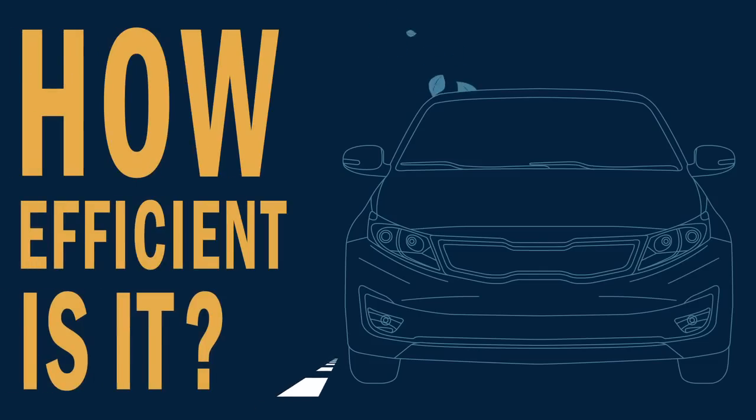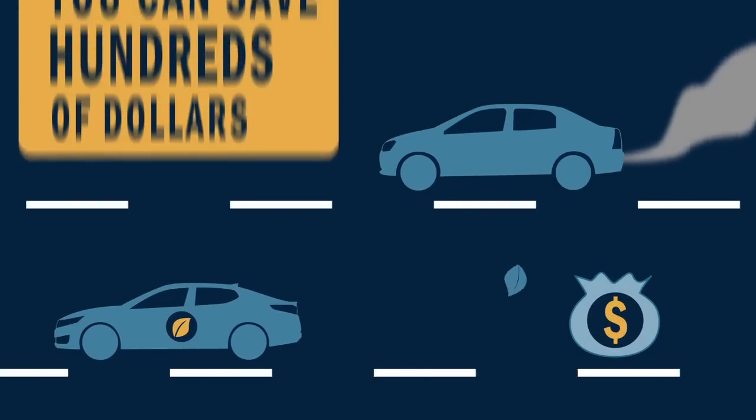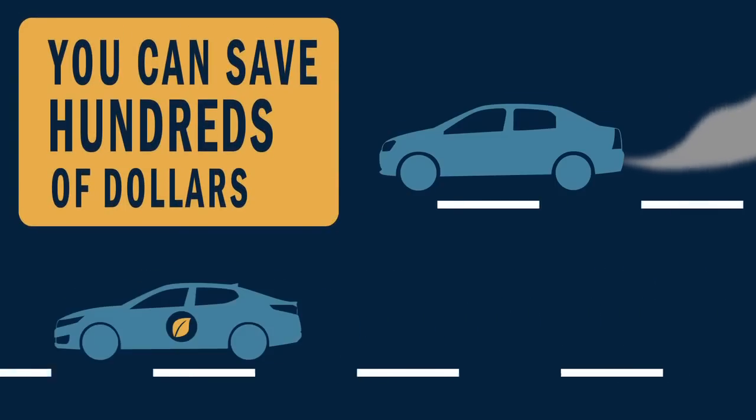So how efficient is it? With the current fuel prices, by driving the Kia Optima Hybrid instead of a regular sedan, you can save hundreds of dollars every year.